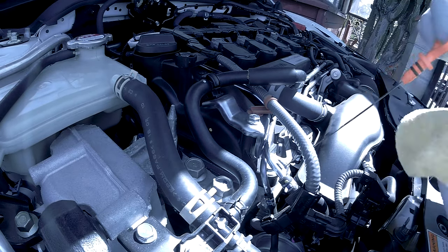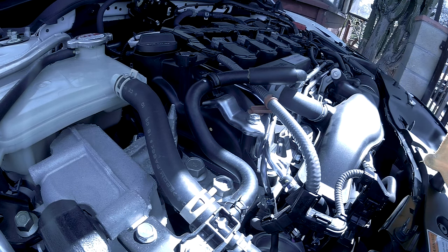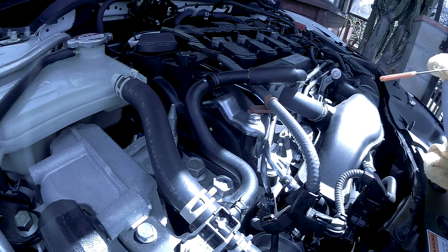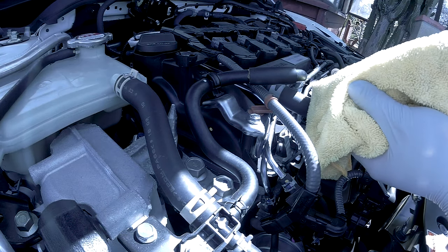Now you want to lower your car back down to the floor. Make sure the surface is flat, start your engine for a few minutes, let it run, and then shut it off. Your dipstick is located at the front passenger side of the engine. Pull it out the first time and wipe it down, then reinsert it. Pull it back out one more time and have a look at the oil level.